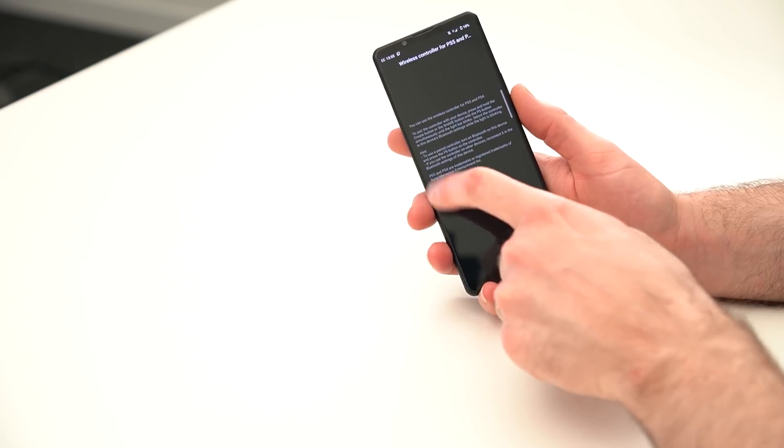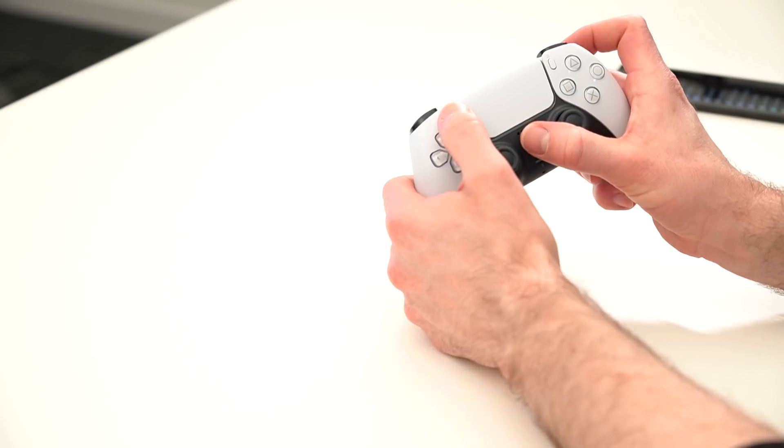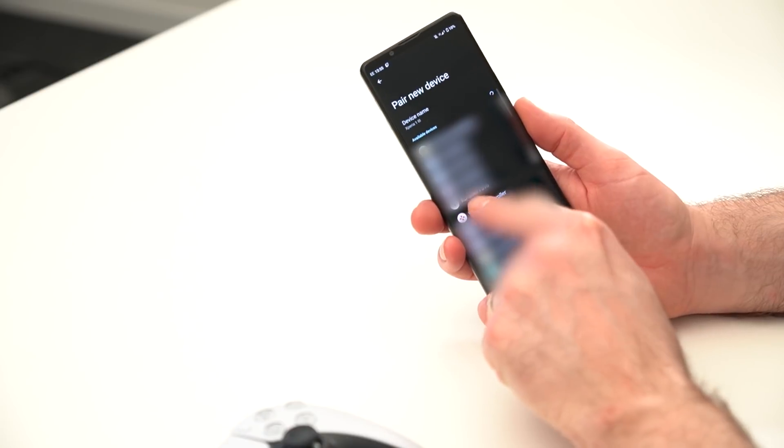Tap Pair New Controller, then Pair New Device, and then put the DualSense controller in pairing mode by pressing the PS button and the Create button at the same time. After a few seconds, the controller should be detected by the Xperia — select it on your phone and follow the on-screen instructions.